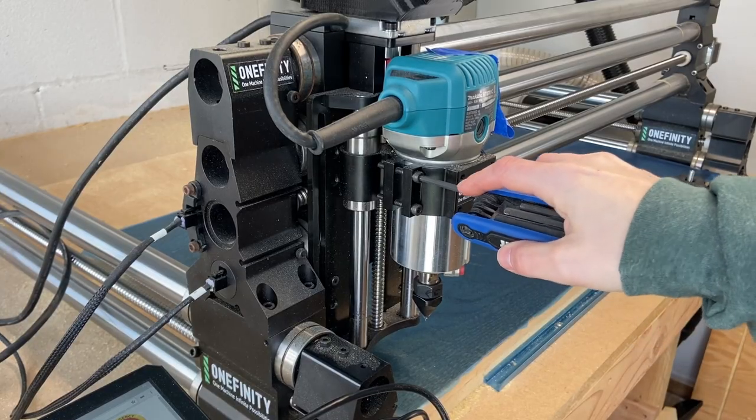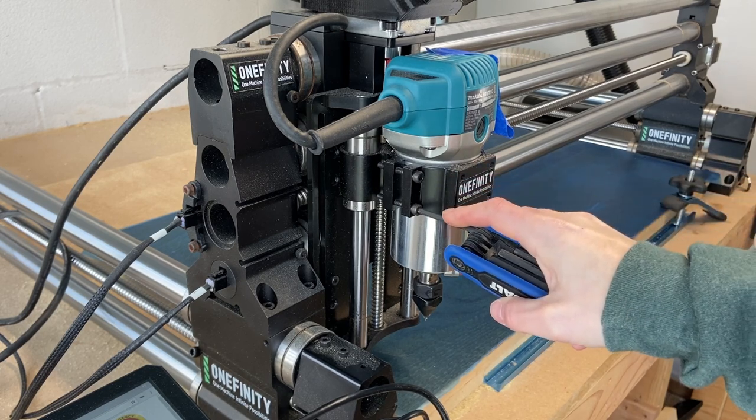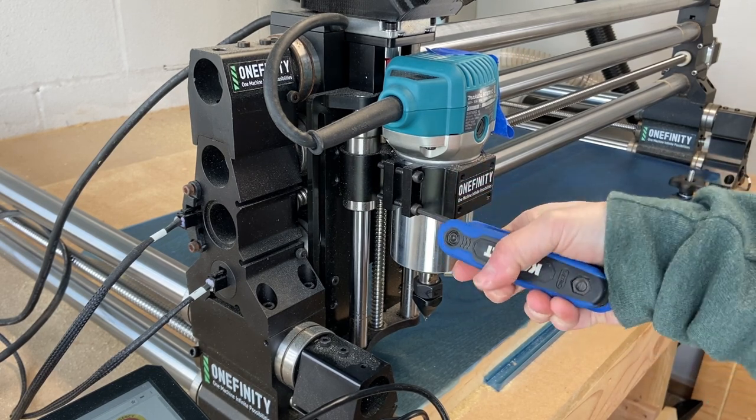Number one: remember to double-check bolt tightness before you run a job. I've had bolts on both the dust boot and the Z slider mount come loose during a job from all the movement, and that can be nerve-wracking. Simple fix — just keep your allen wrenches nearby and double-check bolt tightness before you get going.